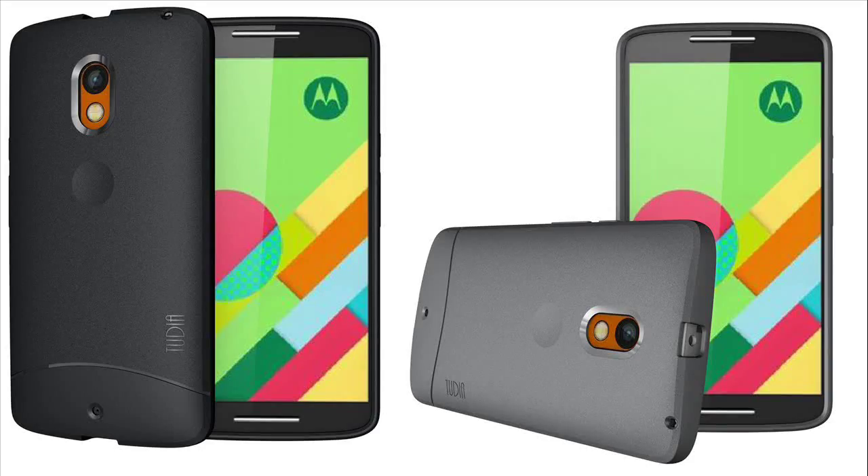This premium Motorola Moto X-Play TPU Flexi skin will protect your wireless device from scratches and scuffs, keep your wireless device looking like new. This long-lasting durable skin is made with top-grade TPU material, protects your wireless device and gives it a nice soft comfortable surface.